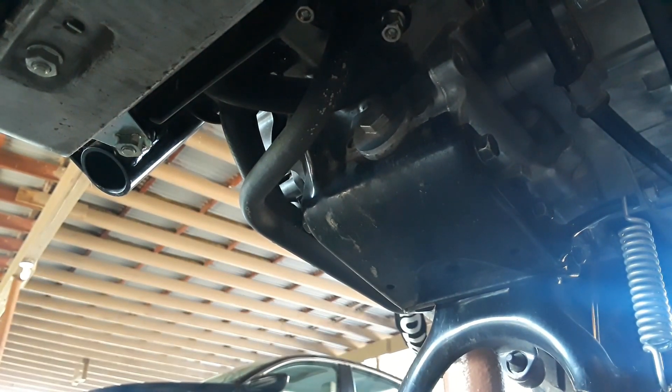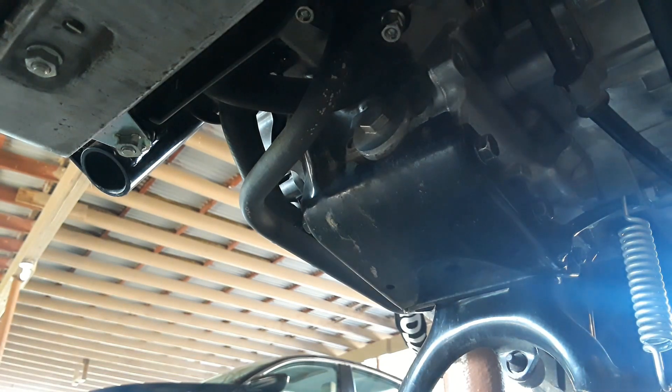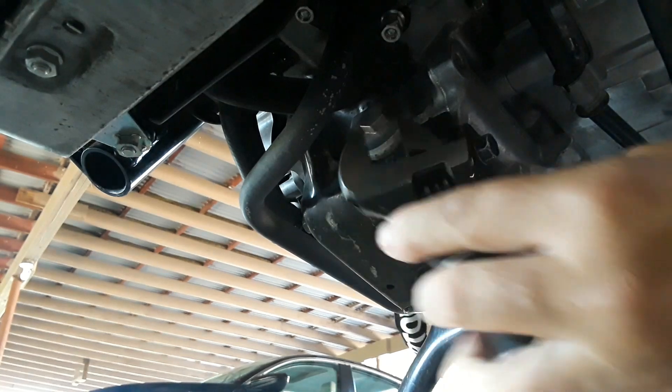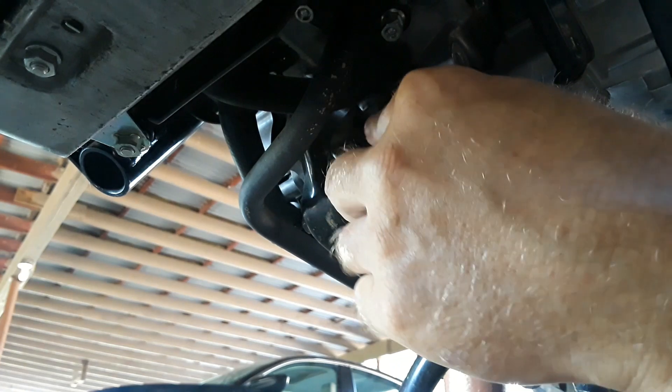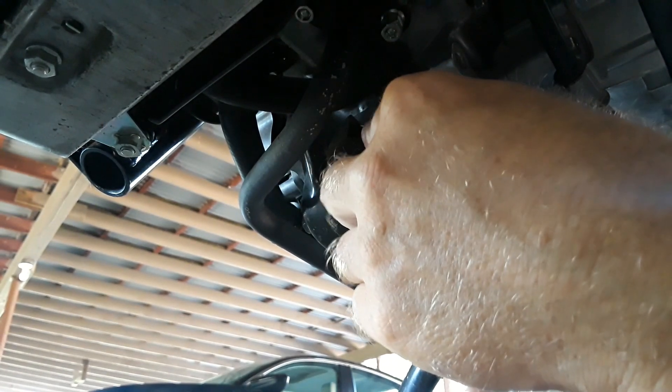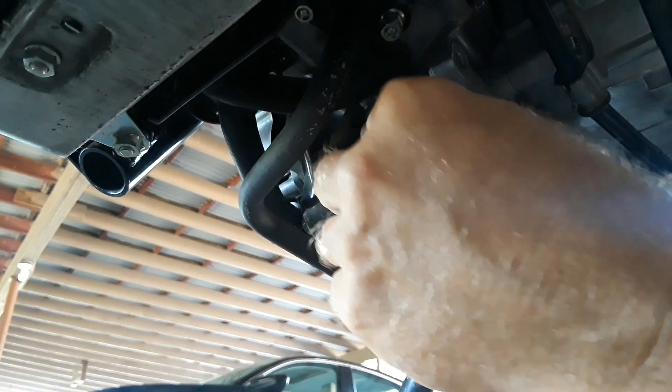That's about two-thirds of a quart of oil draining. While that drains, I'm going to take out the screen. This engine doesn't have a filter — it's got a screen — so I like to check the screen to see if I have any metal flakes or anything in the engine that I should worry about.